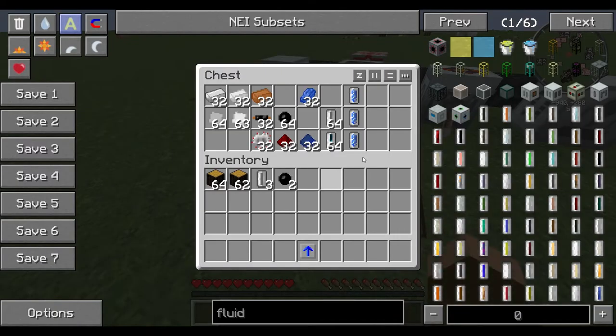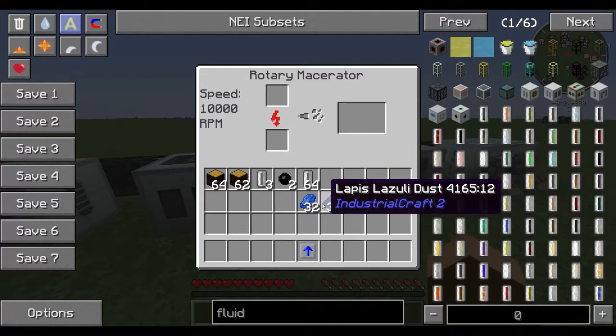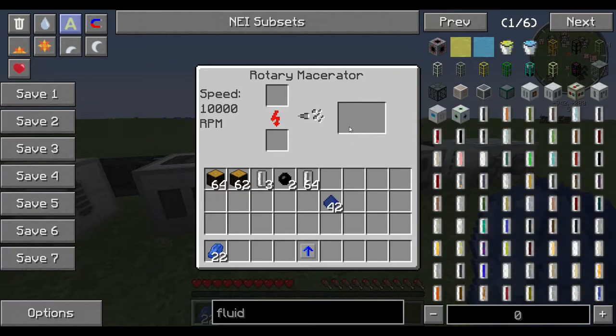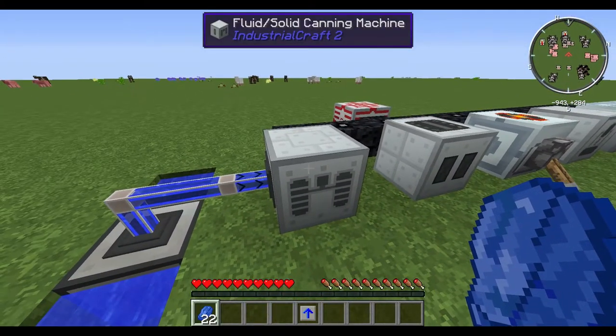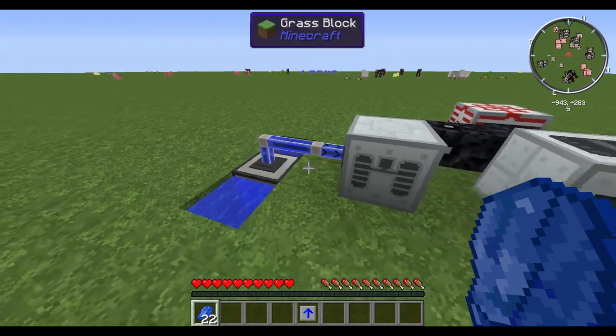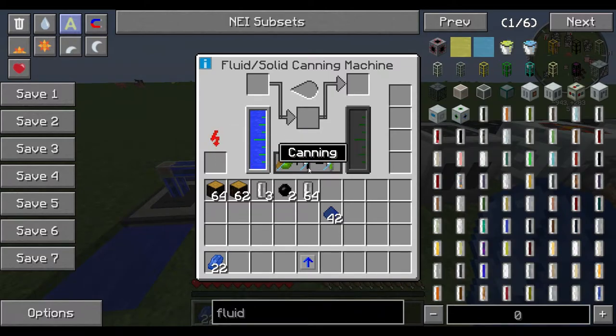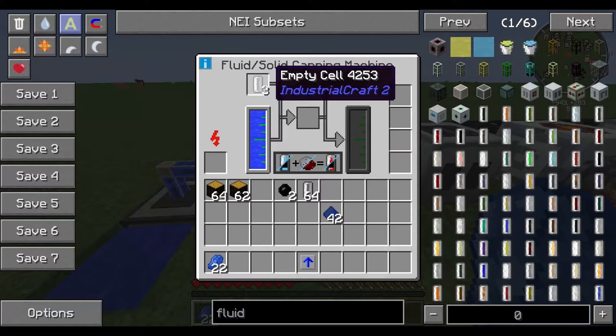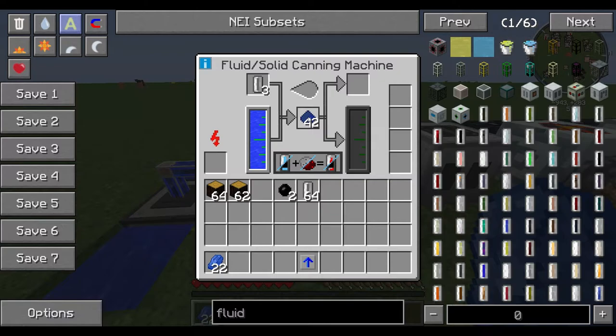What you do is take some lapis and put it into a macerator — I've got a rotary macerator here so it'll go quick — and turn it into lapis dust. Take that lapis dust, set up your canning machine, and hook it up to a water source. I've got an aqueous accumulator from Thermal Expansion hooked up to some Ender IO fluid conduit providing water. You put the canning machine on 'fluid enrich tank or cell' mode, put your empty cell into the top-left slot and lapis dust in, and the machine takes the water and combines it with the lapis to give you coolant, automatically filling the coolant cell.